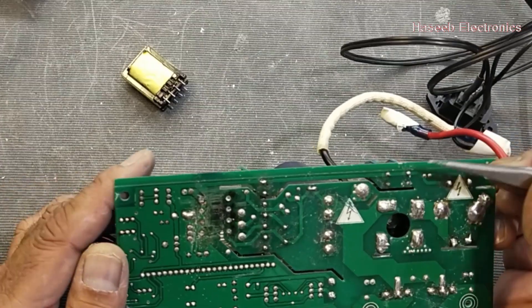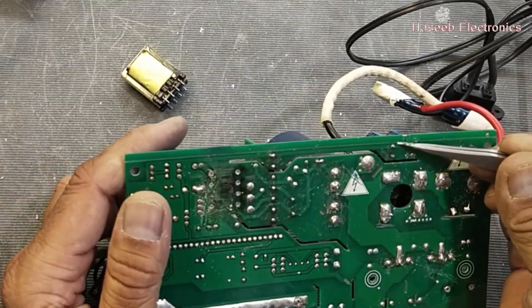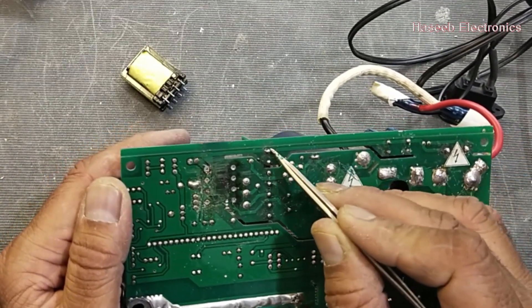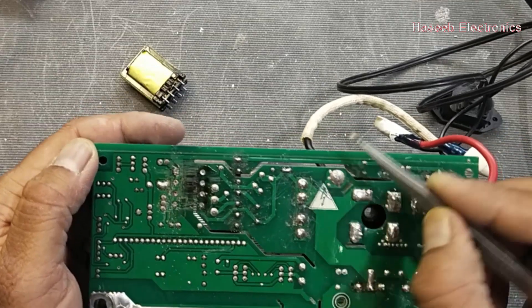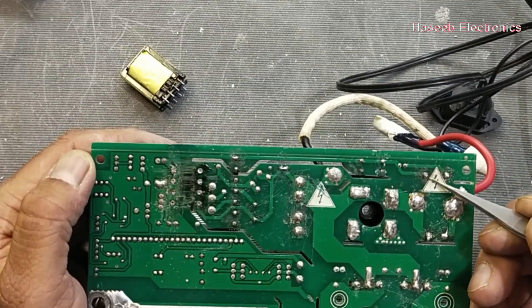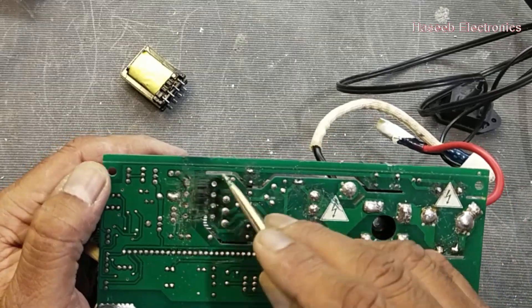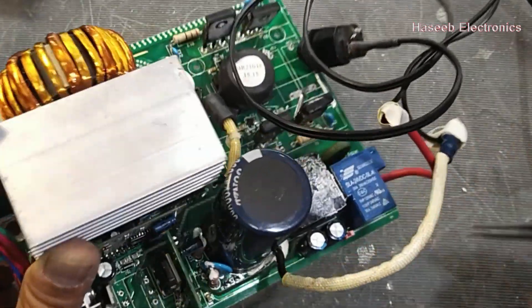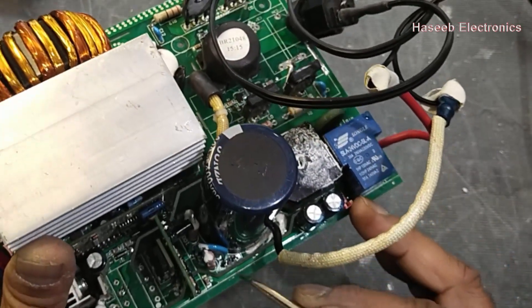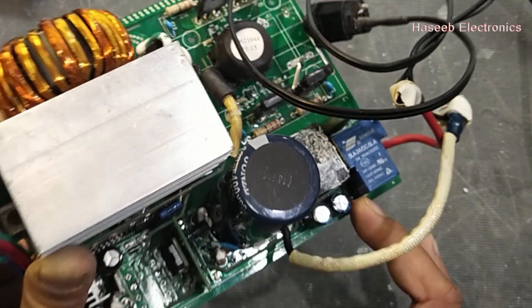So that means we have two sections in the output — the first and the second. Now we can check where is the 24-volt section. This is the negative line — the negative line is reaching here. We will check the sections one by one. Here is the positive line, which is reaching here from under this track, from this point.